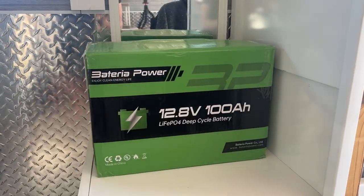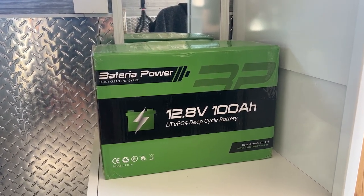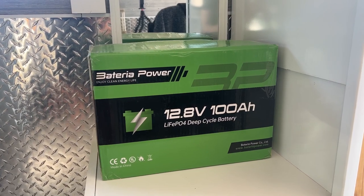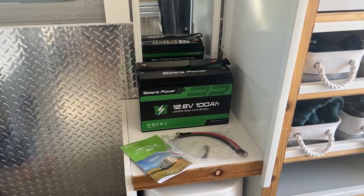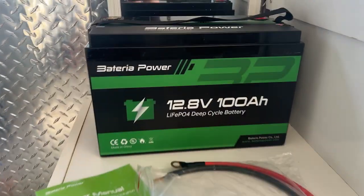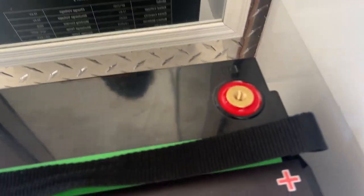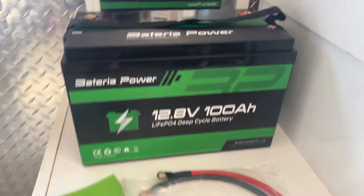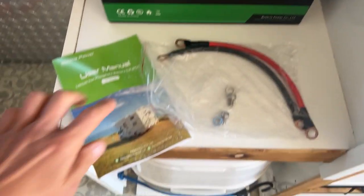Here it is as it comes in the box — a Batteria Power 12.8 volt 100 amp hour LiFePO4 deep cycle lithium battery. Let's go ahead and open it up. There's the battery itself, looks very clean, very nice box, no shipping damage.